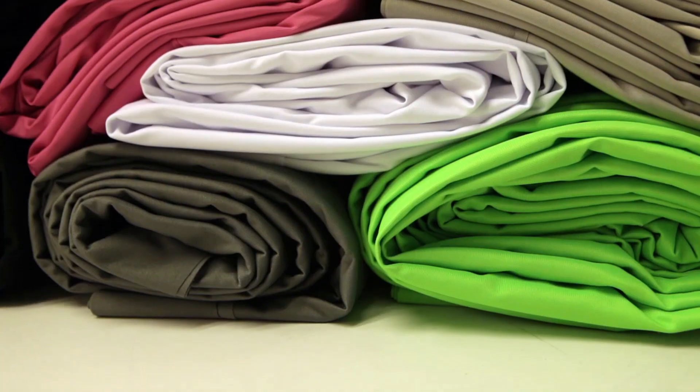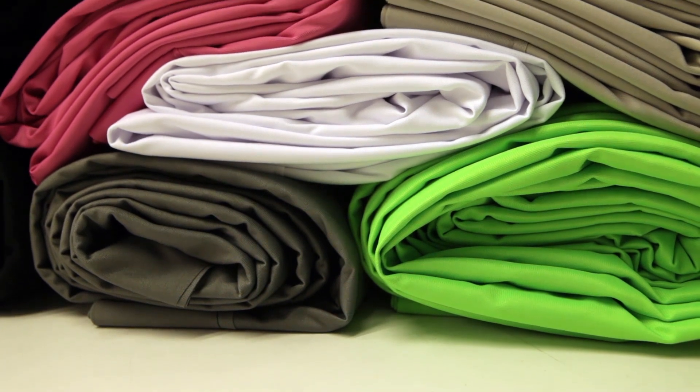Solid color backdrops tend to show more wrinkles than textured or patterned backdrops. They can be easily removed using a dryer, steamer, or iron.